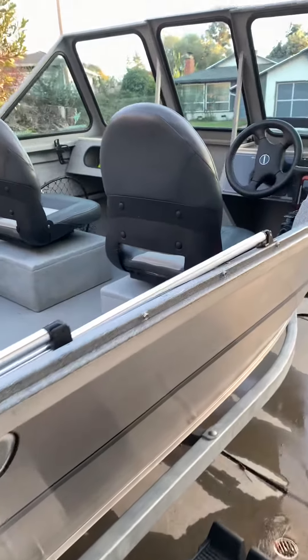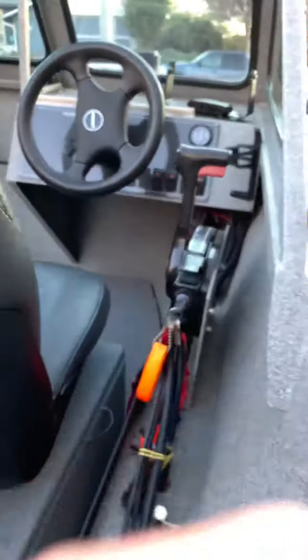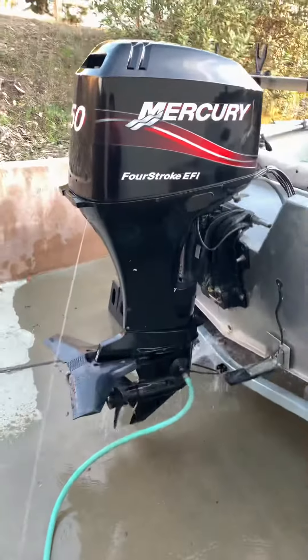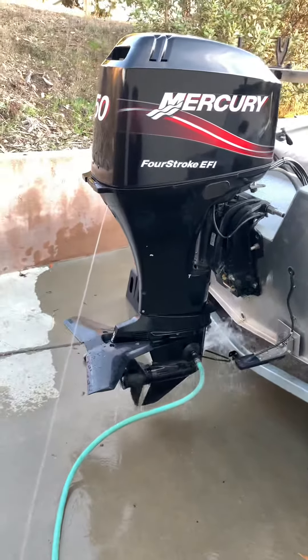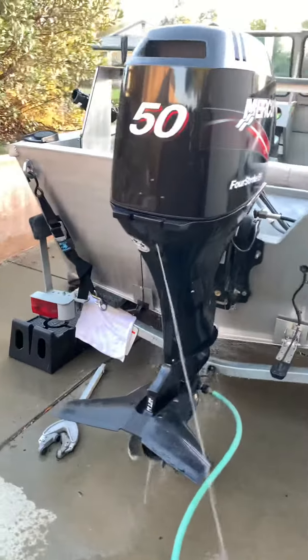We're going to start her up and check it out. So they're in drive.